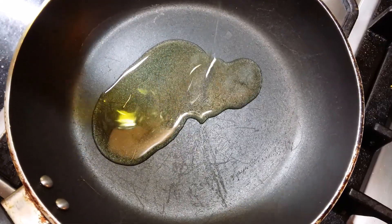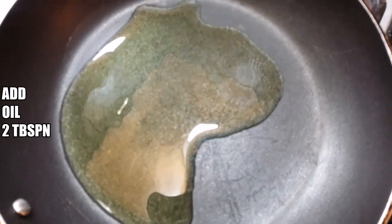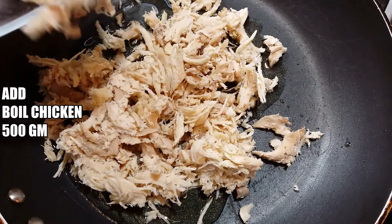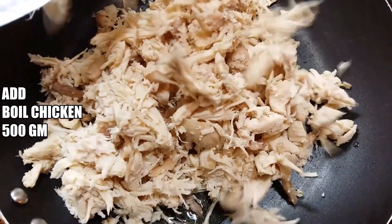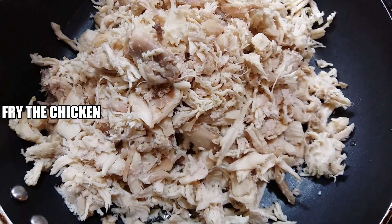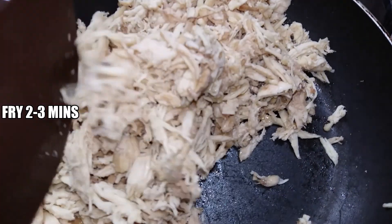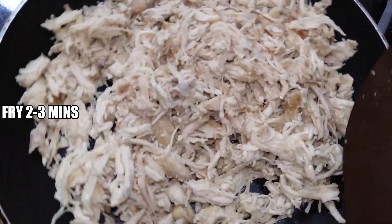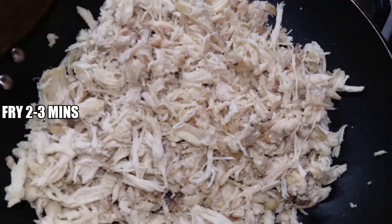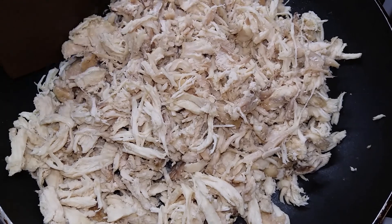First, add 2 tbsp of oil. Now let's fry the chicken. Here I have a half kg chicken. Now let's fry it for 2-3 minutes. They are very fast and delicious. I have boiled chicken, now let's fry it for 2-3 minutes.